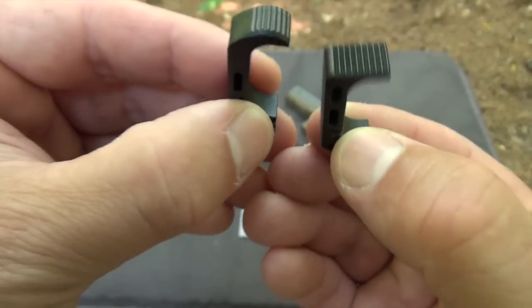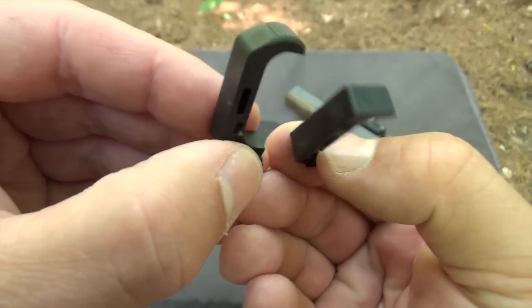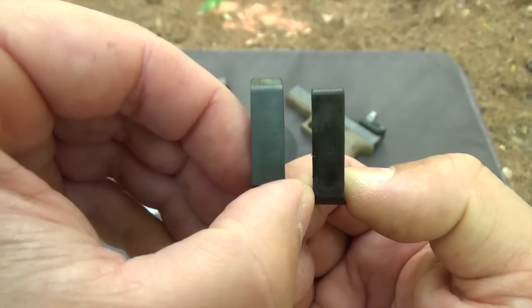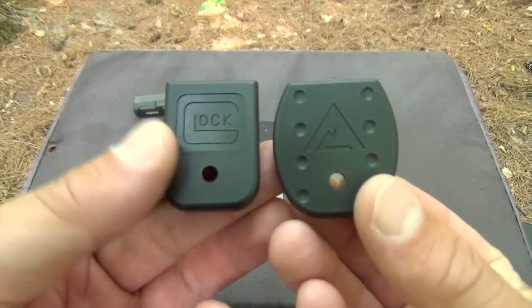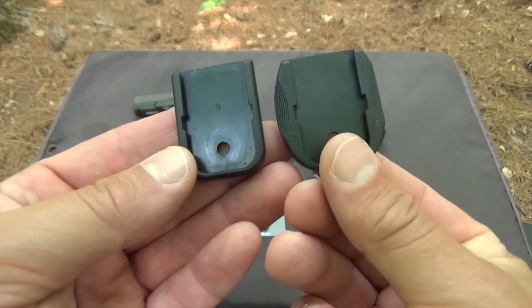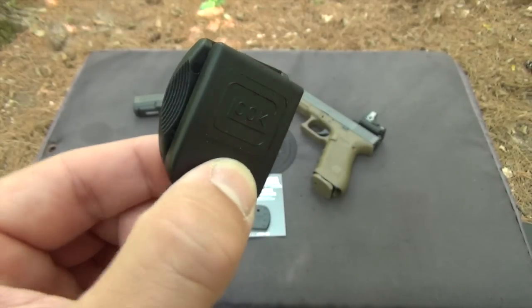The extended mag catch is injection molded from the same material as the factory part. The catch button is extended and radiused without being intrusive, and it's available in both Gen 3 and Gen 4 versions. The mag base plates are made of tough glass-filled nylon for resistance to impact. They have a modestly flared shape with scalloped and grooved sides, and molded dimples to allow numbering spare magazines.